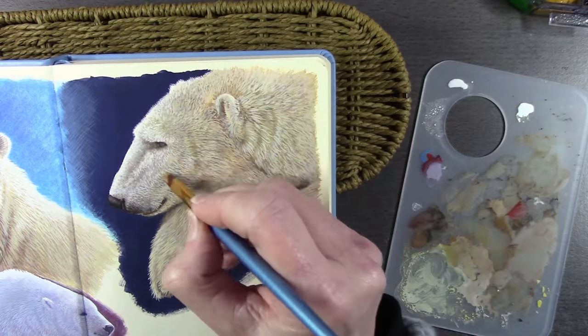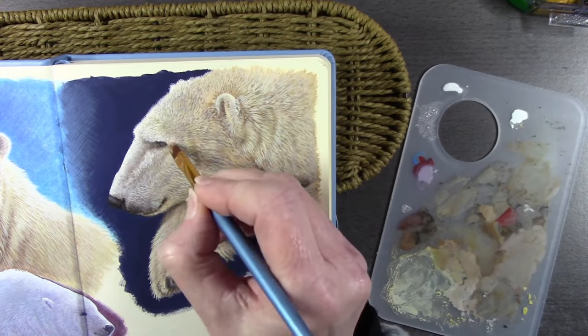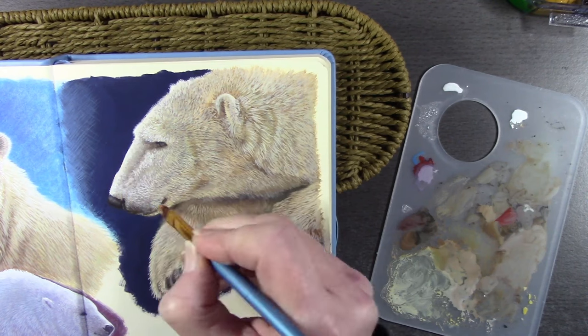Even where I've gone on for some white on the polar bear, I'm tinting it slightly — as you can see — with a little bit of cream.